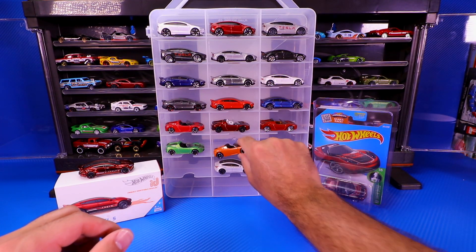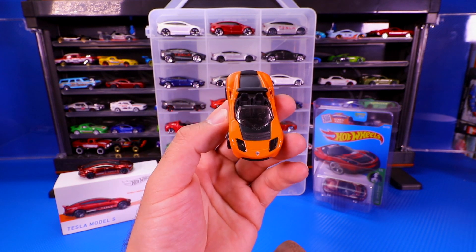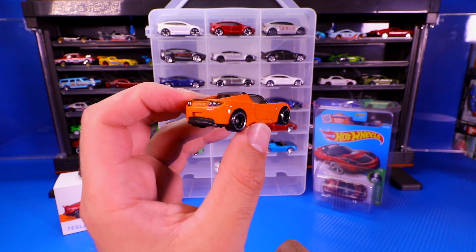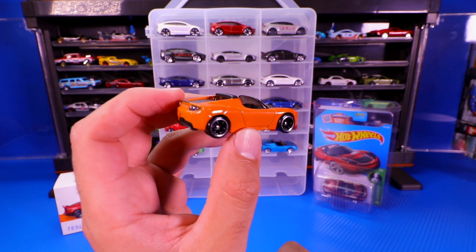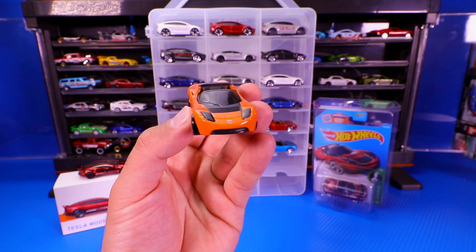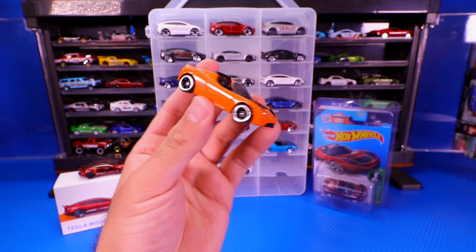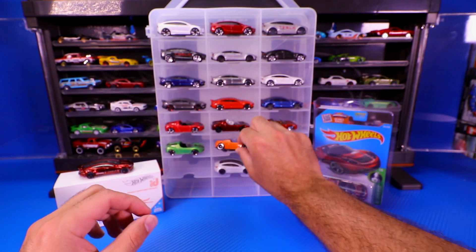Next one we've got is another Tesla Roadster in orange, and I believe this one might be one of the Speed Machines variations. I will admit I don't have every color casting of the Tesla Roadster, but of the others I do have pretty much every casting or will be getting them. The orange with the black on there — great detail on the back of it.